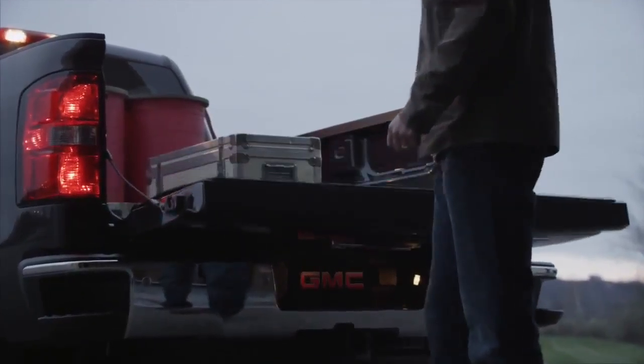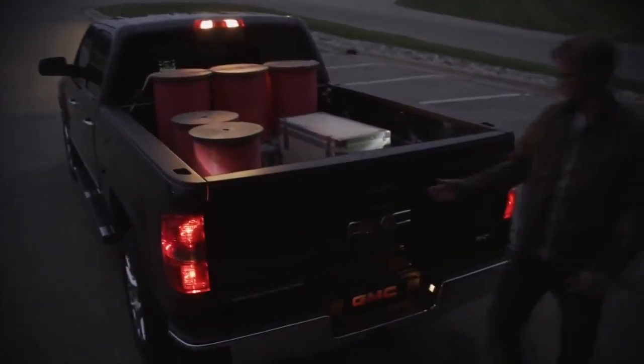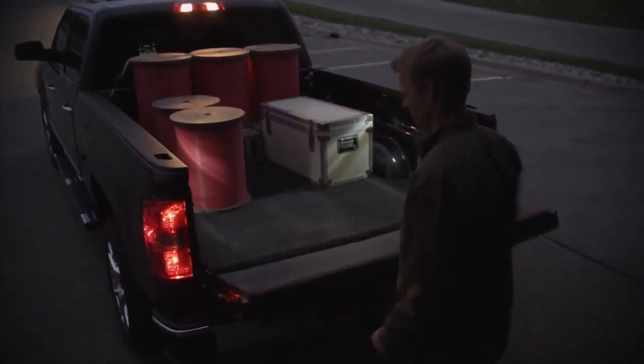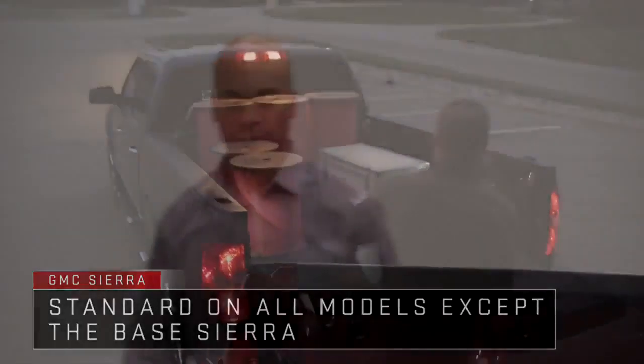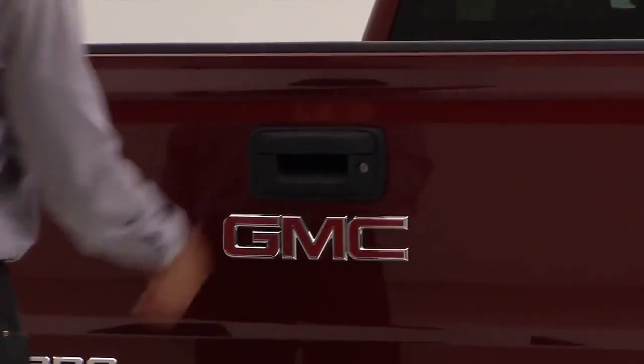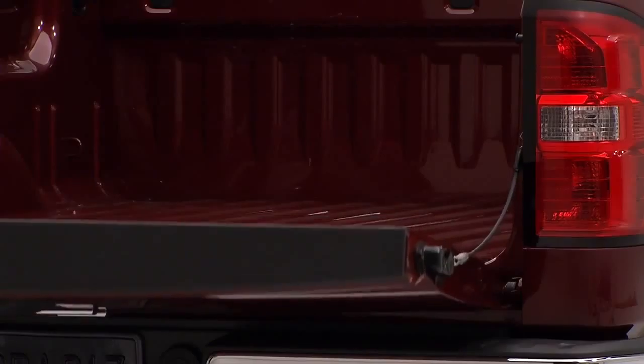The 2014 Sierra has two new features that enhance cargo box functionality. The new easy lift and lower tailgate is standard on all models except the base Sierra. It has an internal torsion bar to help you lift the tailgate up, and a rotary damper that gives you a nice controlled gradual lowering motion when you lower it.